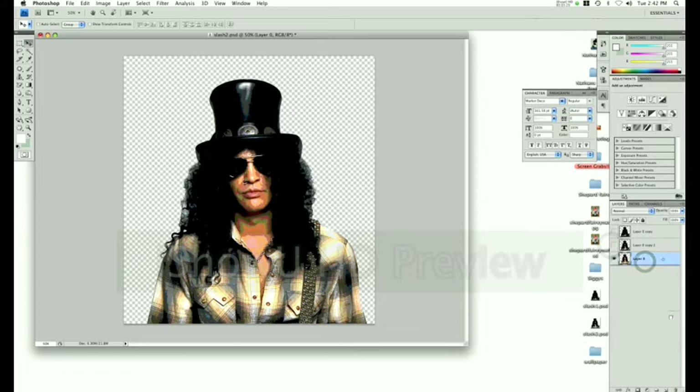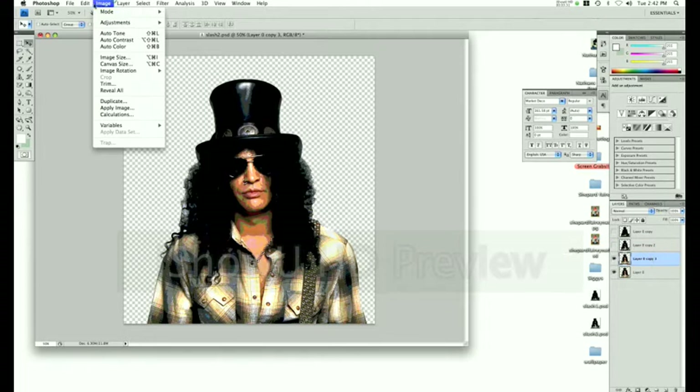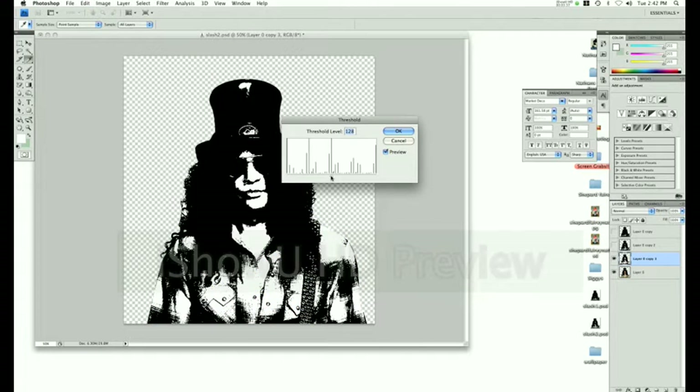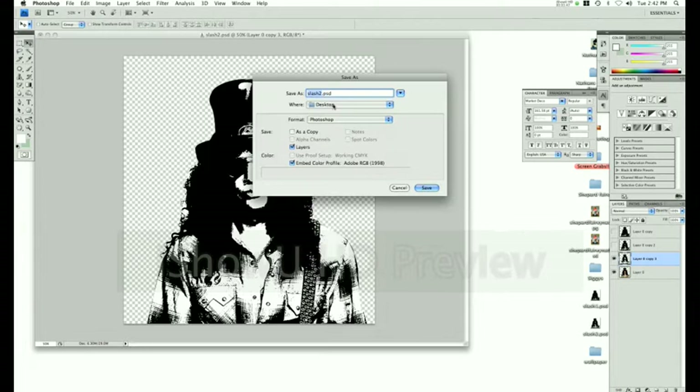Copy that same layer again. Image Adjustments, Threshold. Bring it down from the right, moving towards the left a bit more. I'm stopping around 122. Press OK. Save as another one, Slash 3, PSD.